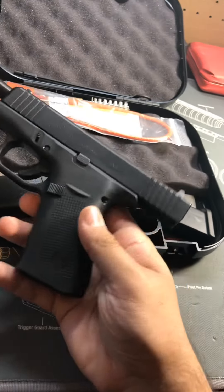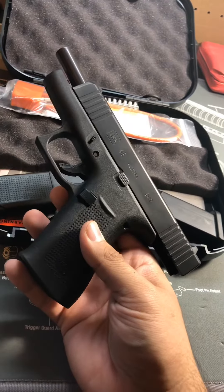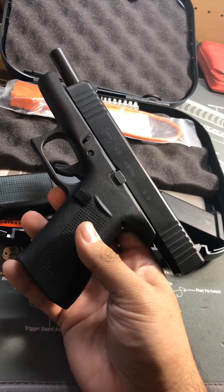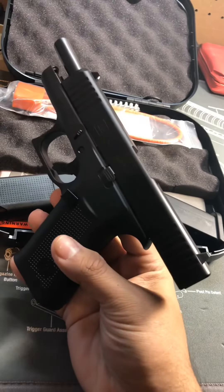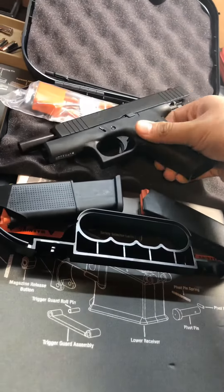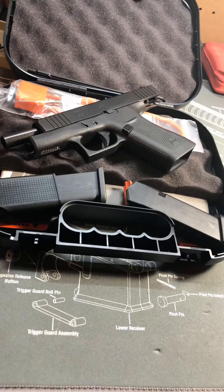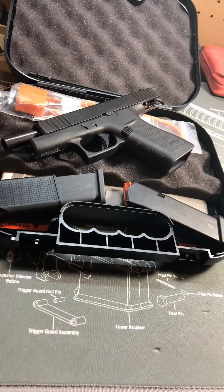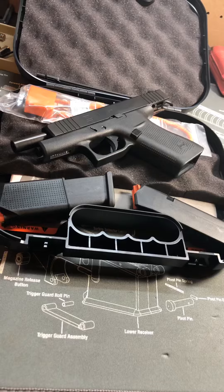The model I picked up has traditional Glock OEM sights. We didn't have any night sights available — they do make them with OEM Glock night sights and the ones with Ameriglo, but we didn't have any in stock. So I just picked up the standard one. The real reason I picked it up is because Shield Arms actually makes a 15-round flush-fit mag for it.